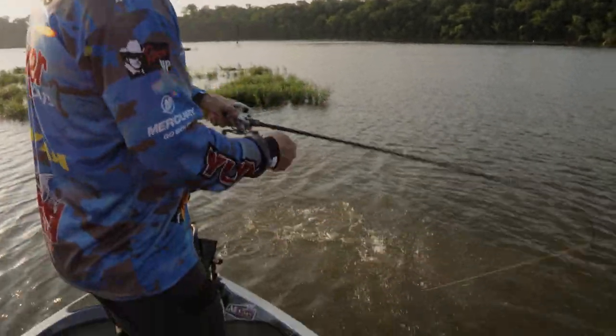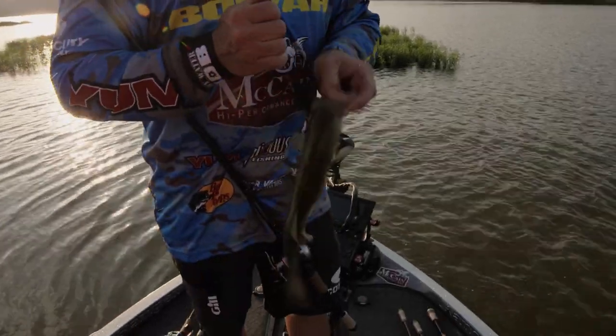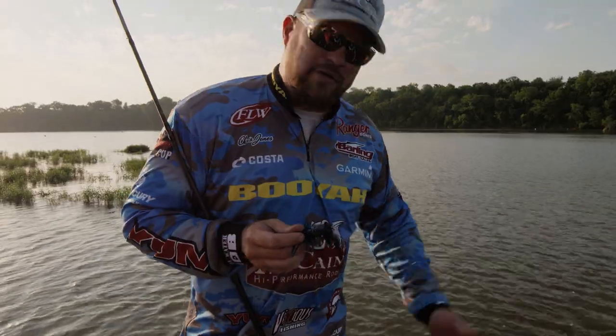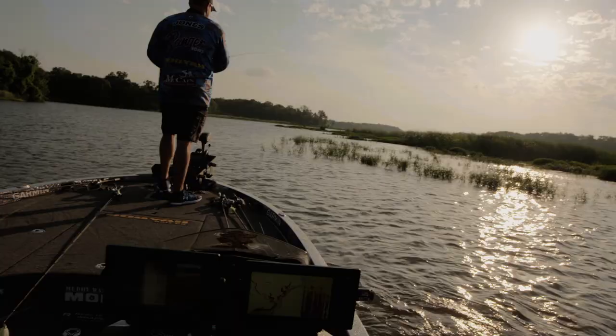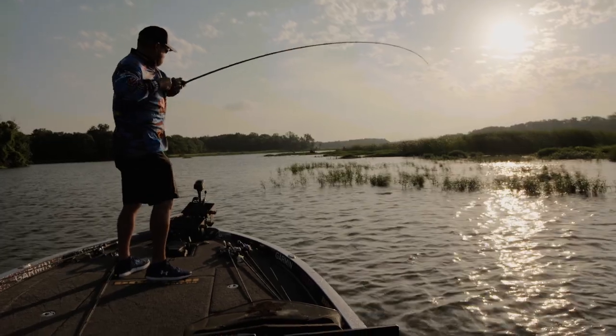I'll let that one right there — I had to let it fall down there and work it. That was four fish on this one little point and we've never even moved the boat. They're fun to catch, and that new swim jig three and a quarter inch craw chunk is doing the trick.